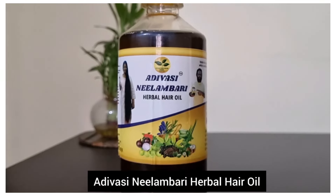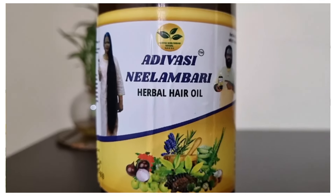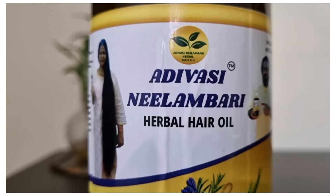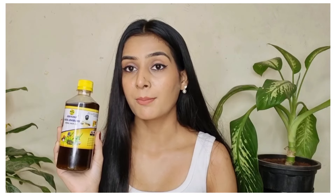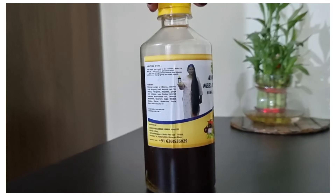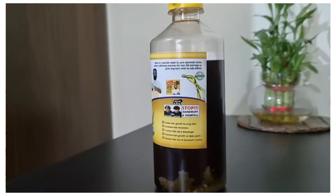That product is Ardivasika Nilambri herbal hair oil. I think you may know about it because it is very popular. First of all, I will show you the packaging, because since it is very popular, there are many fake products in the market. So you can distinguish it from scams — make sure that you check for good packaging to confirm your product is original.